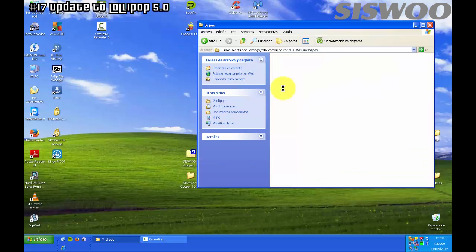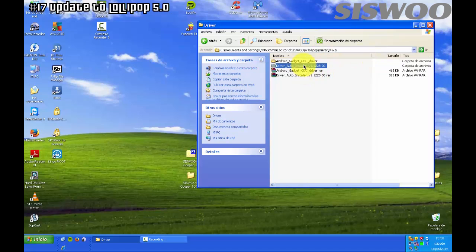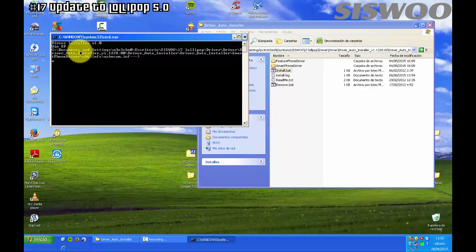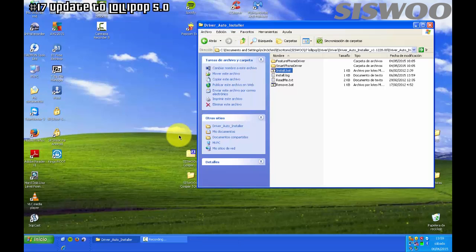Install the driver. Double click on Install. The driver has been installed, so press any key to continue.